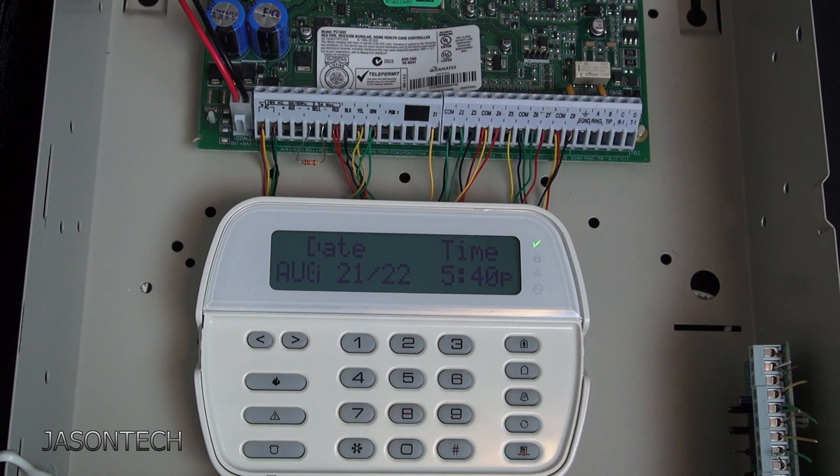Hey everyone, welcome back, I'm Jason. In today's video it's a video request — a few of you asked if there's a way to permanently remove a zone you no longer want to bypass. The reason you'd want this is if you had a wire that got damaged, removed a zone from the panel, and have to keep hitting the bypass button in order to get the alarm to work. In this video I'm going to show you two ways to permanently remove a zone.